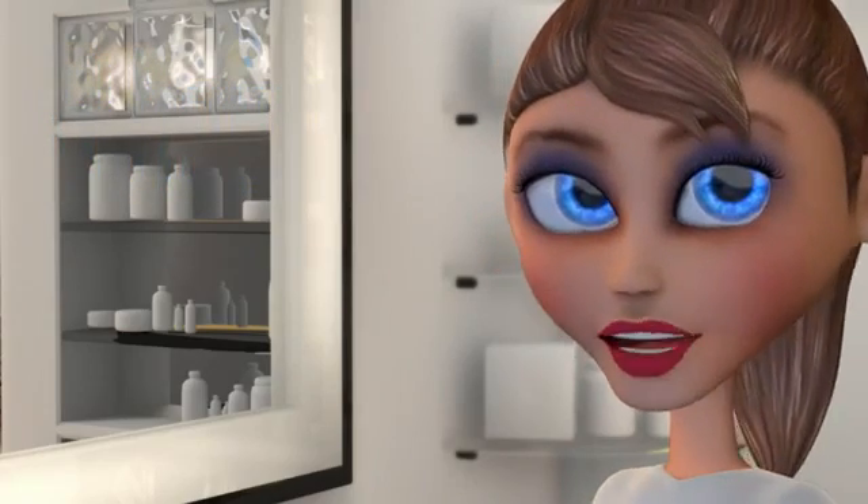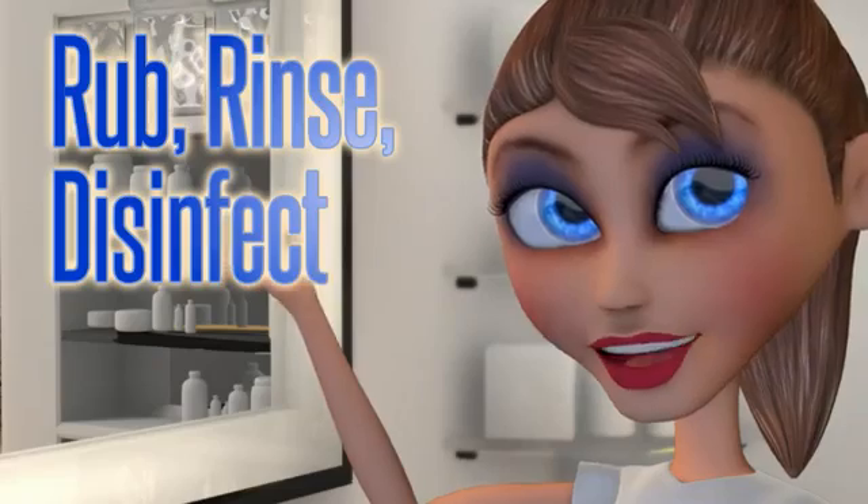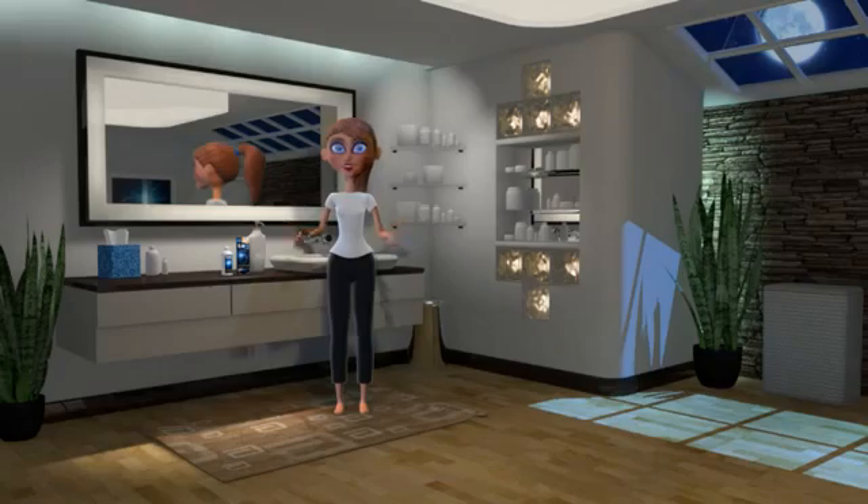Just remember, removing your contact lenses is as easy as rub, rinse, disinfect, and repeat. You now know how to properly clean, apply, and remove your contacts. But before I leave you, here are a few more helpful hints.